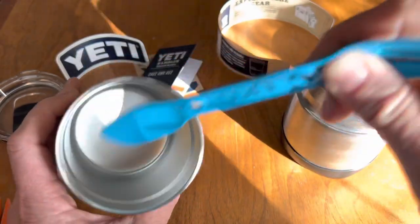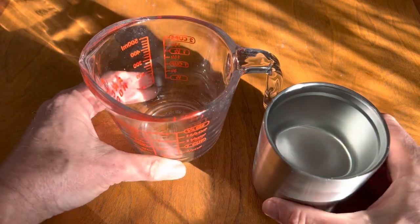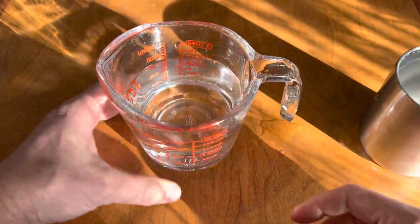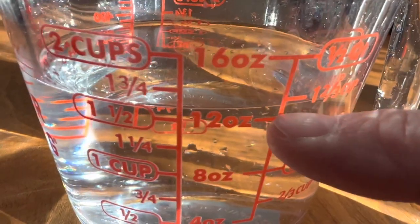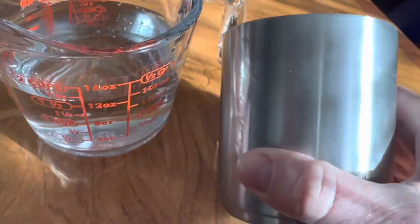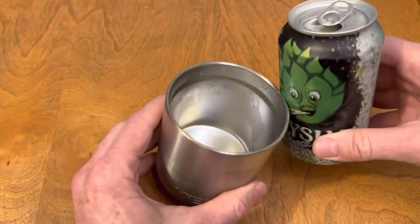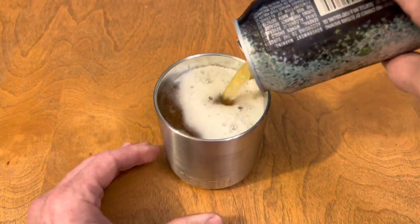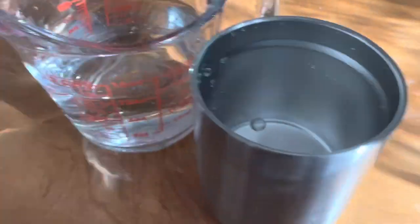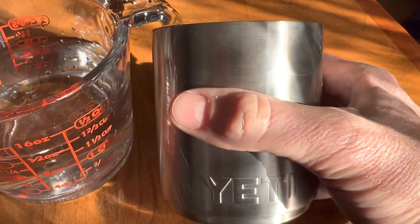Ten ounces is the stated capacity up to the lid, but without a lid it actually holds closer to 13 ounces, meaning you can fit a full 12-ounce can of chili or soup in here. You could also use it as a beer mug for a full can of beer. It's also great for coffee in the morning and will keep it warm for a normal-sized person's drinking pace.